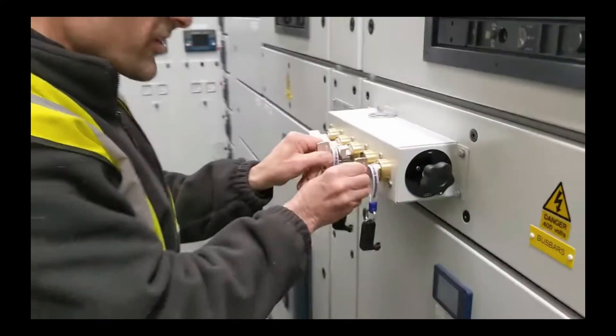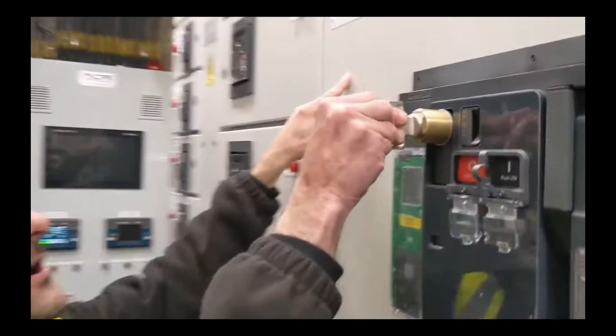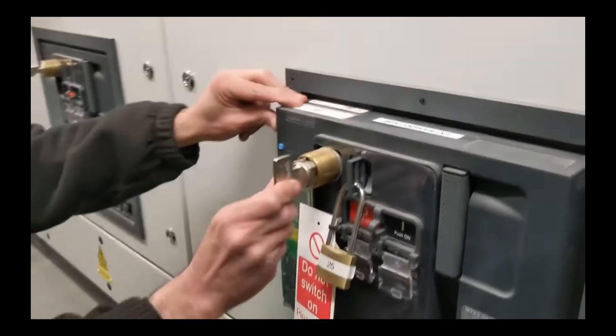Key interlocks use a physical key that must be inserted and turned in a specific sequence to operate the equipment. This ensures that the equipment is operated in the correct order and that no one is working on the equipment when it is energized.